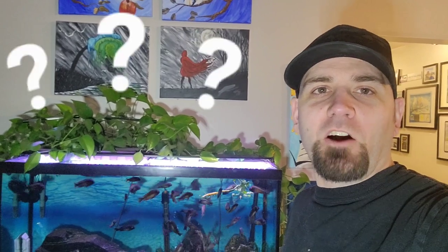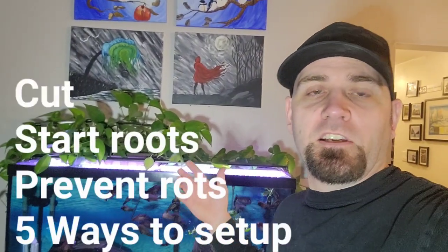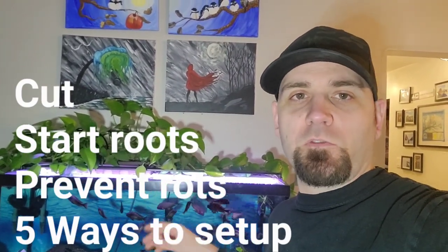Hi, welcome to another video of Benefrican Cichlids. So you heard about pothos plants and you're wondering how to set it up so it removes some nitrates out of your tank and stretches the amount of time in between water changes for your maintenance. I'll show you how to cut it, how to get it started, and what to put it in so that you're successful with this.